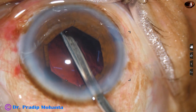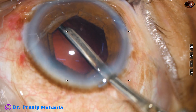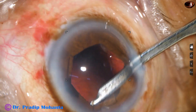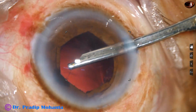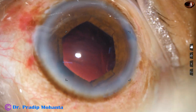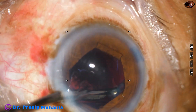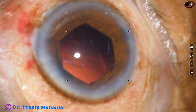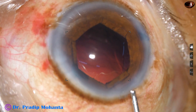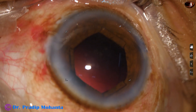Now I aspirate some cortex with the help of this Simcoe cannula. The Simcoe cannula is a very gentle instrument — you can handle it in any way. Coaxial IA and bimanual IA are operated by foot, and they are good. But if you use this instrument, you will find you have more control. So it is safer than bimanual IA or coaxial IA. However, if you develop your skills, you can manage with any instrument.